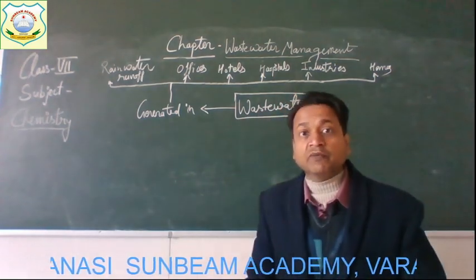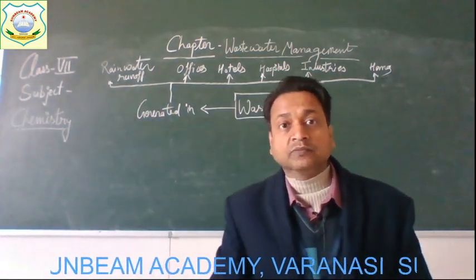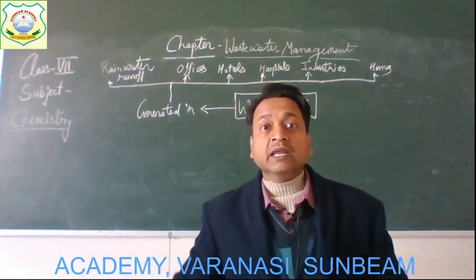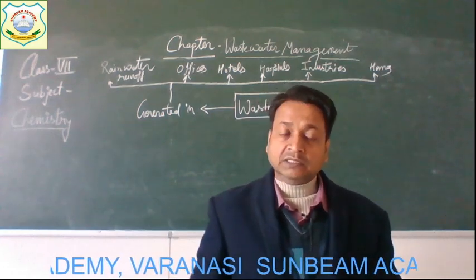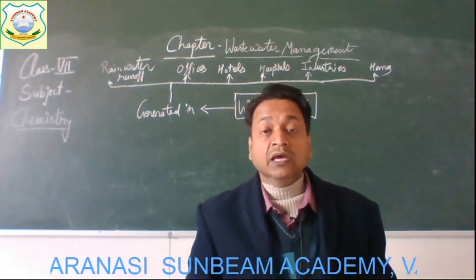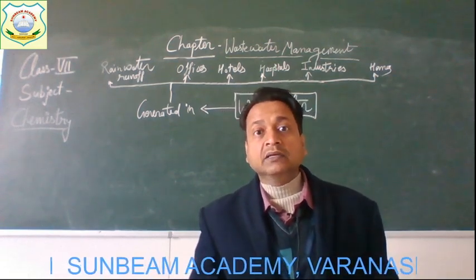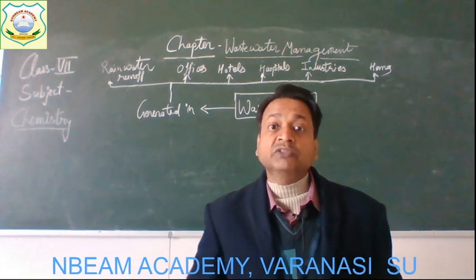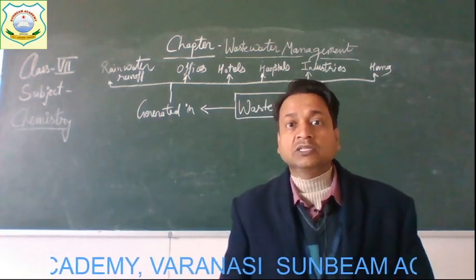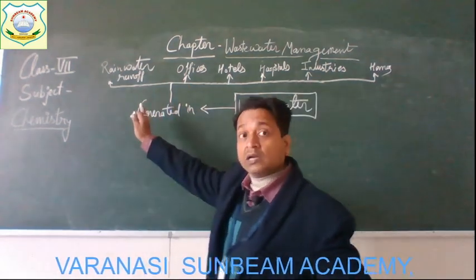These are the different sources from where wastewater is generated. The first one is rainwater runoff. When rainwater runs on the land, while running off it gets mixed with certain substances — soil particles, human feces, animal feces, and urine. When this runoff water moves through agricultural land, fertilizers and pesticides used there also get added, and the water becomes polluted and unsafe for use. So wastewater is generated by rainwater runoff.